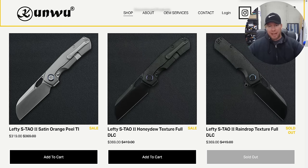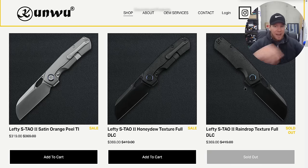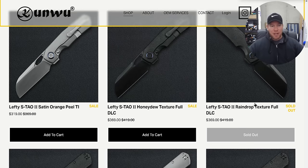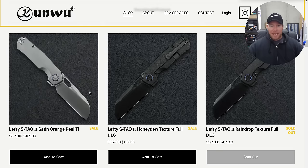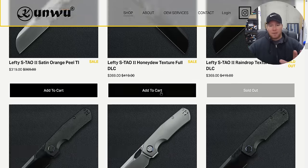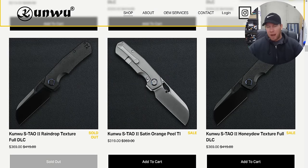The S-Tau 2, which I unboxed two days ago — this is an absolutely incredible knife. Somebody pointed out that I undersold the fact that all of the hardware is DLC-coated on the DLC versions. Both versions are awesome, and they make left-handed versions if you didn't know. These are Vanax Contour Titanium, absolutely beautiful execution, ambidextrous mounting positions for the pocket clip, whichever way you go for the frame lock. But I just really wanted to touch on these again, because this is probably Kunwu's most ambitious knife.